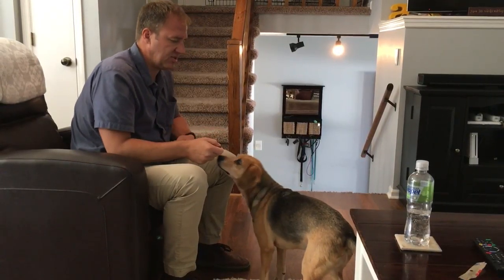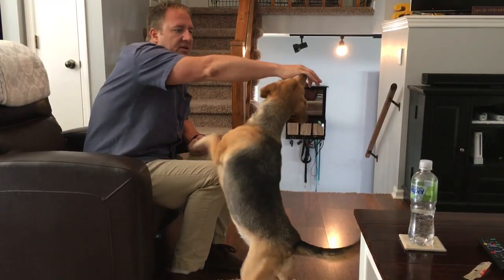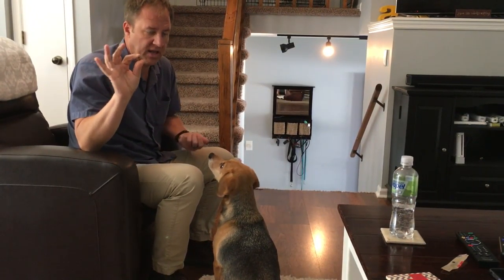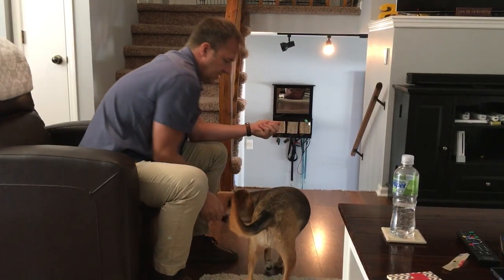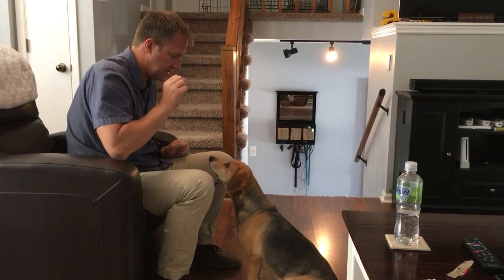Basically what you see is she doesn't have a lot of respect for my personal space. Jumping up on us is a good way of claiming us or demanding things. So what I want to do is put her in front of me — sit. Now I have one treat in one hand and I have a handful of treats in this hand.